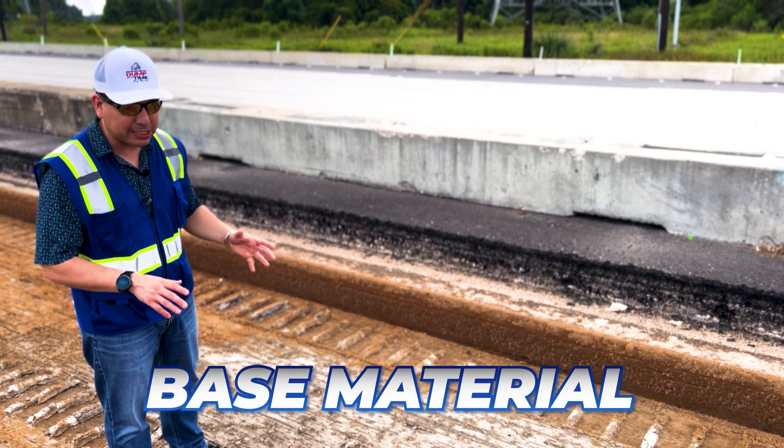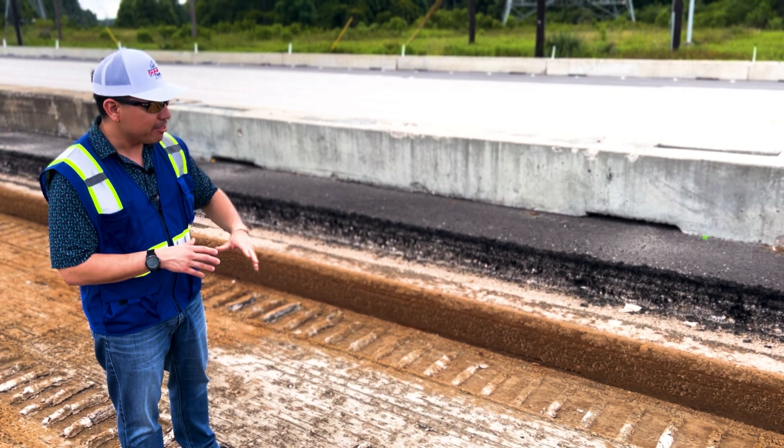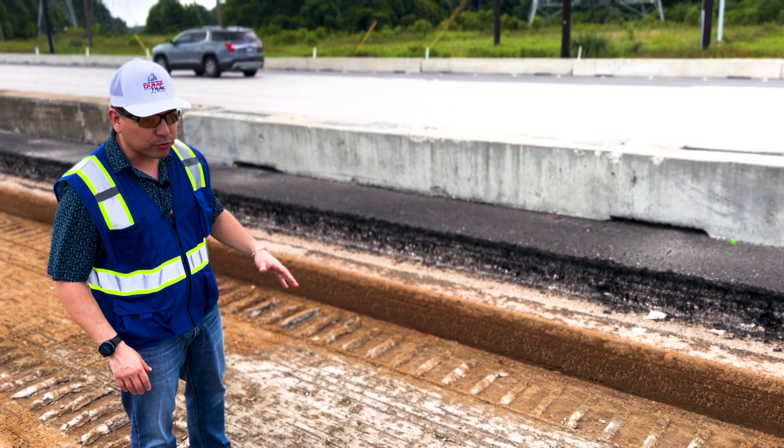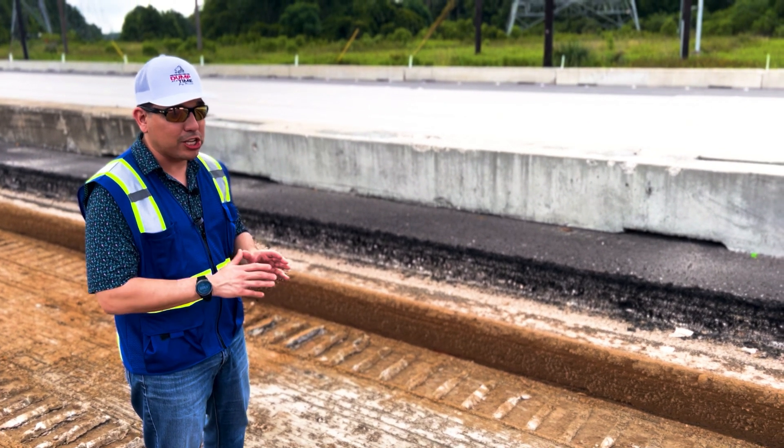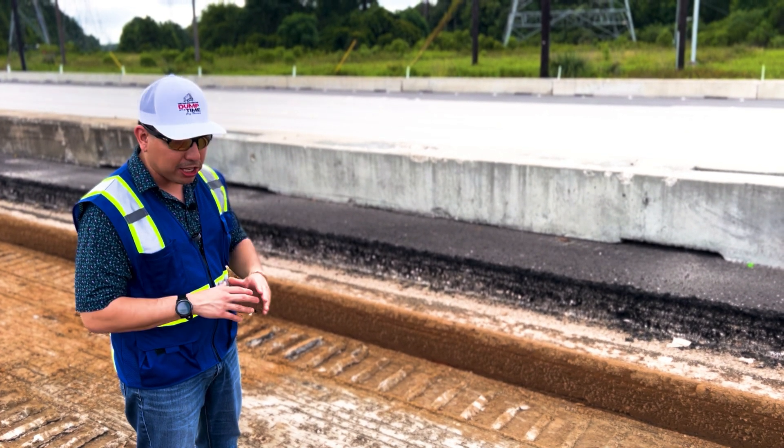This is called the base — the base material. This goes underneath the actual asphalt. As you can tell here, they've actually milled this already and we're already starting to haul it away and take it to the plant.